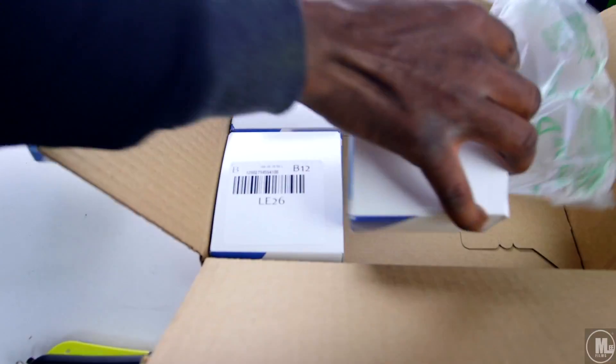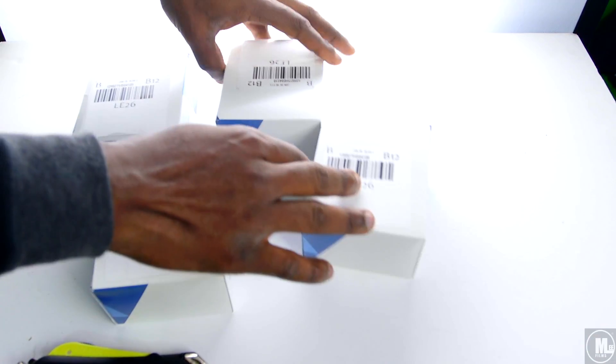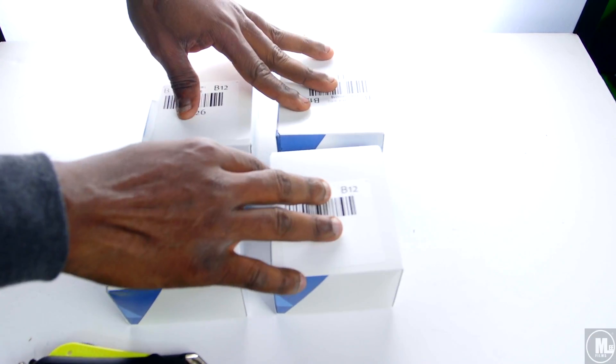They always upsell you, but they upsell you in a good way. I was about to pay like 45 bucks, and then they say, 'Hey, you want 500 more for just $11.50?' I mean, come on — 500 more cards for just $11? Hell yeah.